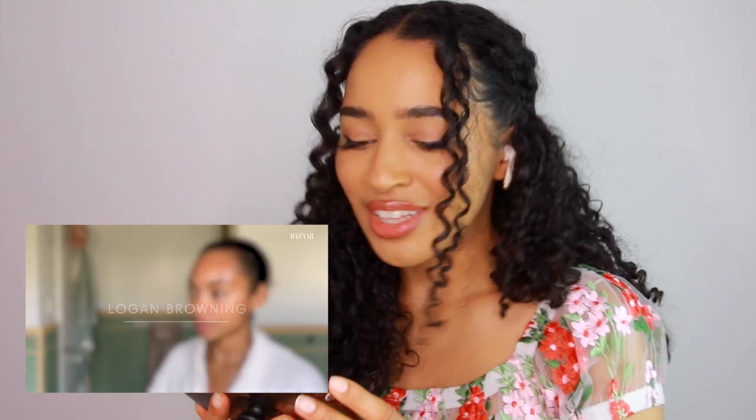So this is going to be Logan Browning's natural curls hair tutorial with Harper's Bazaar. She is an actress best known for starring as Samantha White in Dear White People. She says: 'Hi, I'm Logan Browning and this is how I do my wash and style.' So wash and style — we love these.